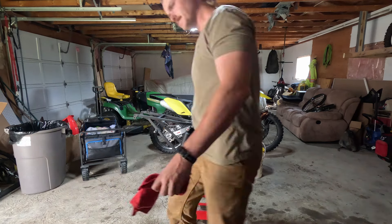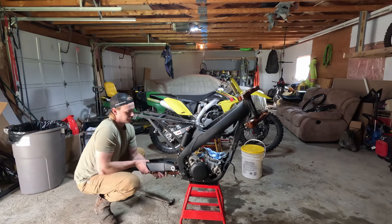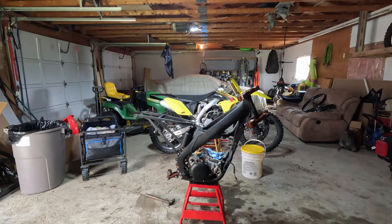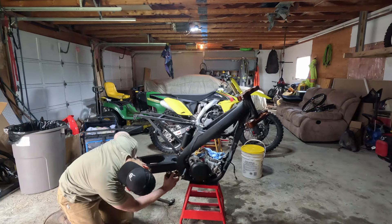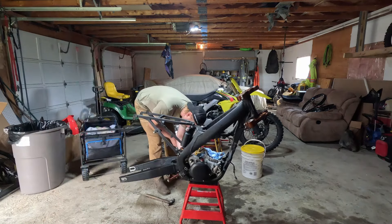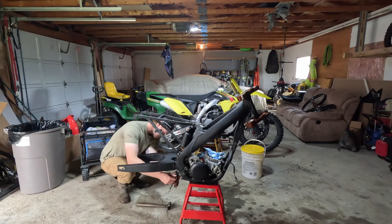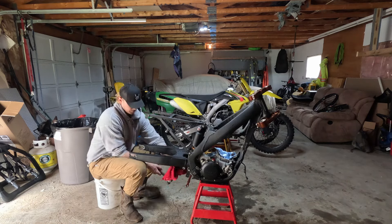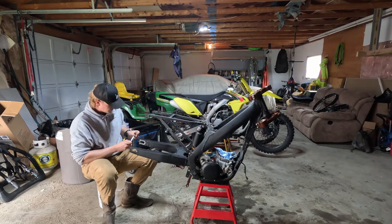Working on the swing arm — the linkage was backwards, so I checked my other bike to confirm and had to flip it around. Then it didn't end up fitting together: the powder coating on the swing arm and linkage made it just a millimeter too tight on each side. Had to file that down, then tap the linkage bearings with a hammer a little bit. After that it lined up perfect — no issues going in. Swing arm's good now and the motor's in.